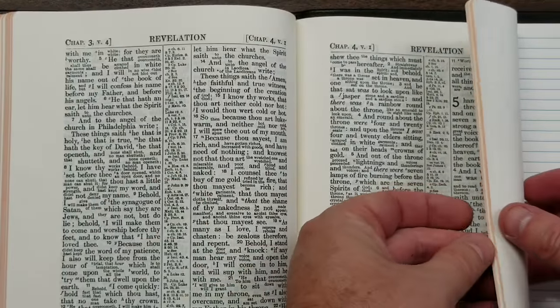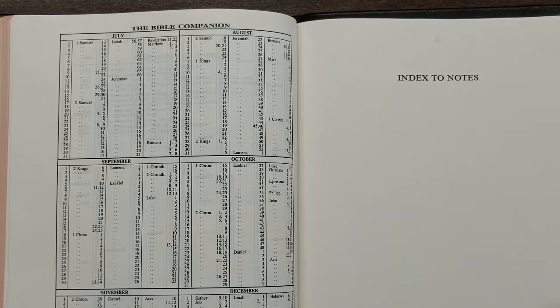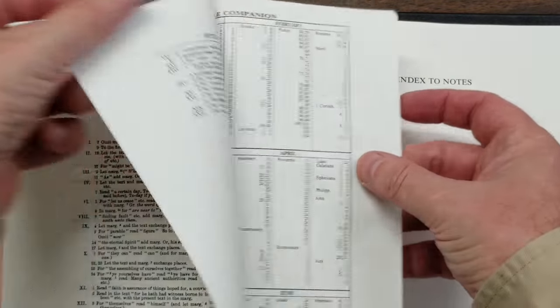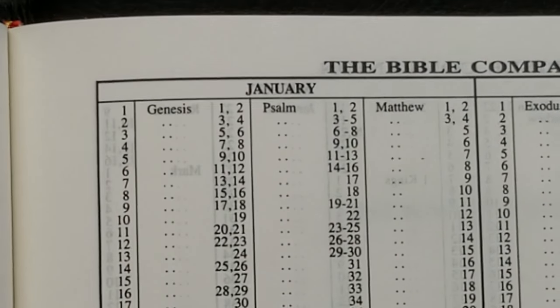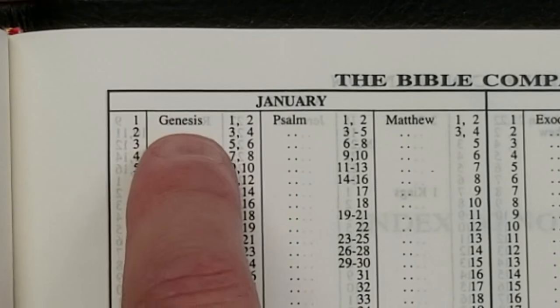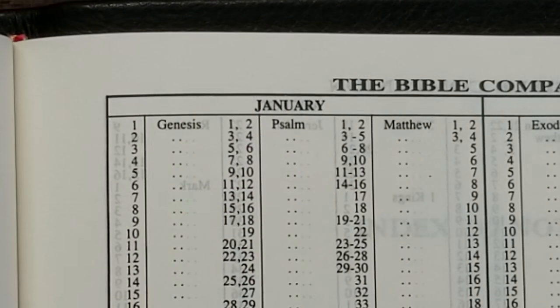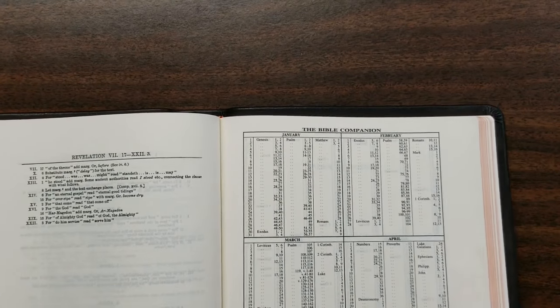Once we get past the book of Revelation, we have the New Testament notes for the ASV. Then we have the Bible Companion, which is a 12-month reading plan. It shows you the month in a table, gives you the book name, the date, and the chapters to read for that date — taking you through the Bible in biblical order in one year.